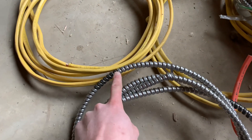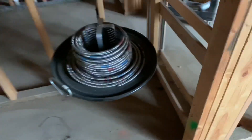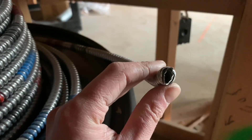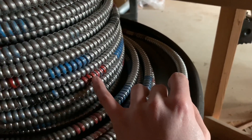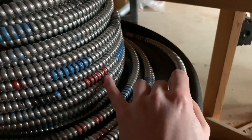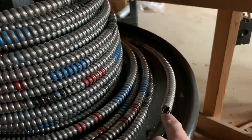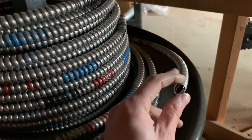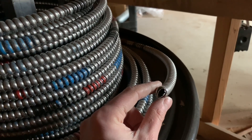They usually have it labeled on the outside — one black stripe means it's just a two-wire. Then if you look at this one, it has a red and a blue, which means there are four wires inside. Black means two sets of wires, black and red means three sets, and black, red, and blue means four sets. So each color on the outside represents a wire color inside — black wire, red wire, and blue wire — plus your white and your ground, so five total wires. They usually don't count the ground though.